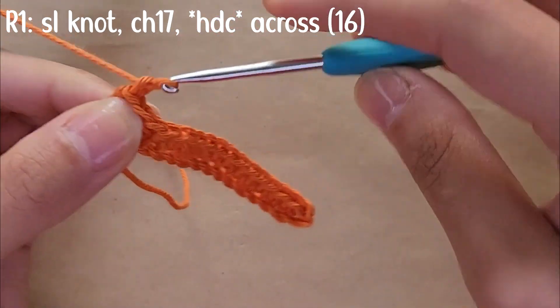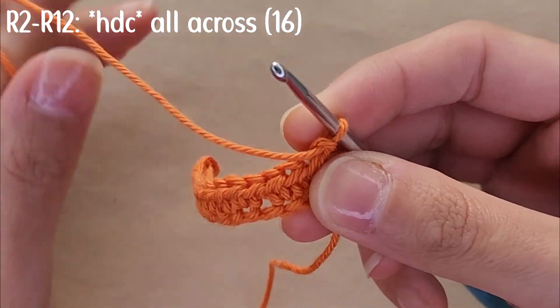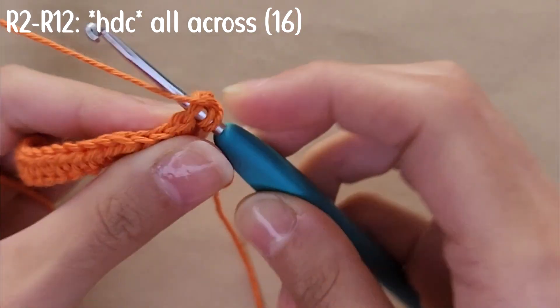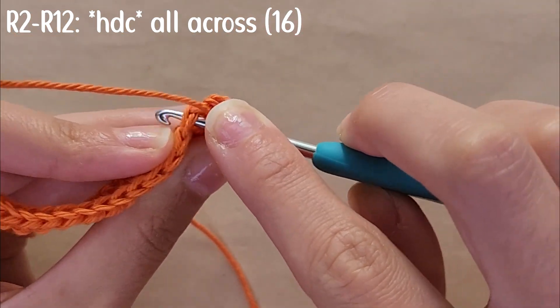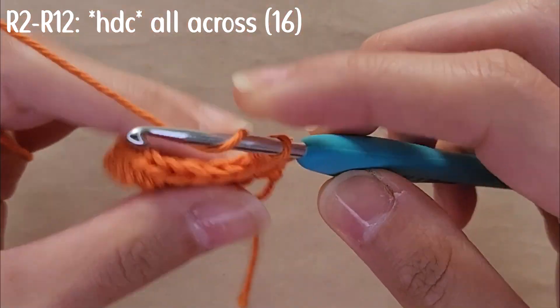When you reach the end of the row, you're going to chain one and turn your work around. From row 2 through row 12, you're going to be half double crocheting all across. When you half double crochet, you're going to go into the two loops of the stitch. At the end of each row you're going to continue to have 16 stitches.